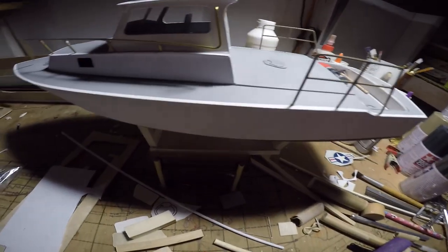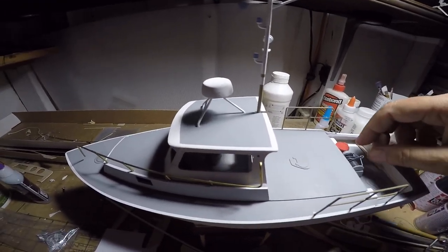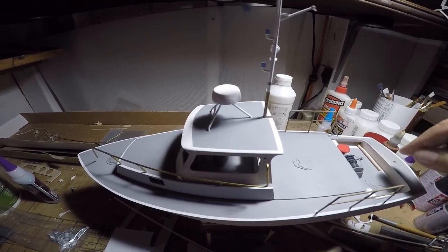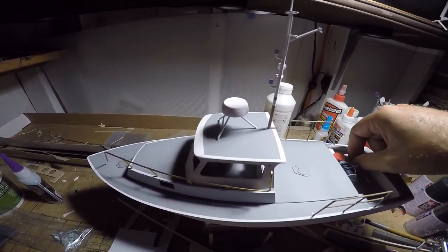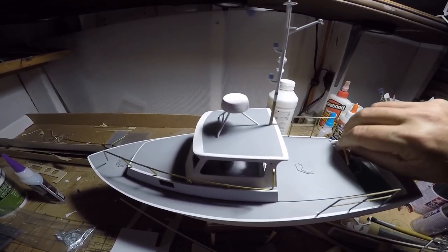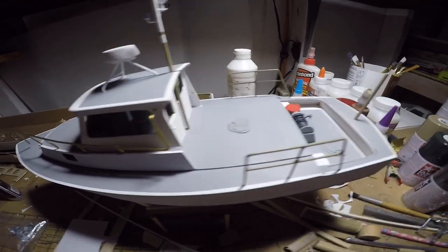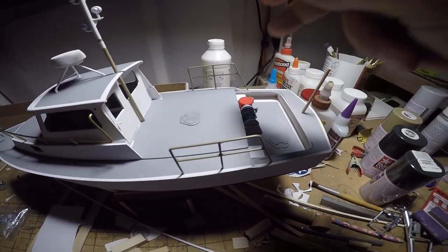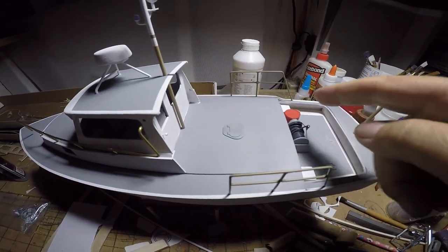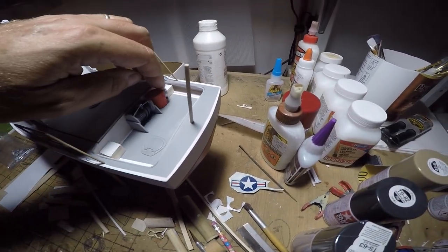The mast is obviously not secured yet — just dropped back in roughly where it goes. I've begun to put some of the furniture into the lower rear deck: the flag post goes roughly here, the winch is done, the water pump, and two utility boxes. They're not installed yet — just figuring out where everything's going to go.